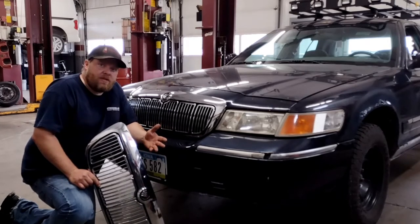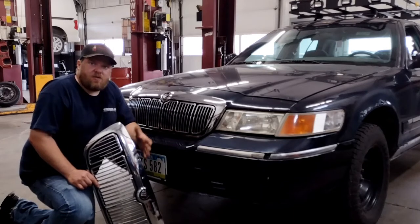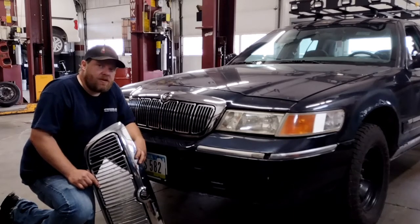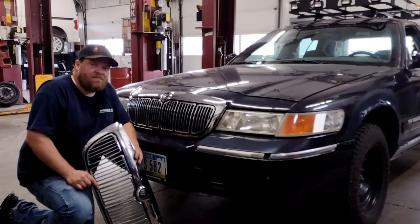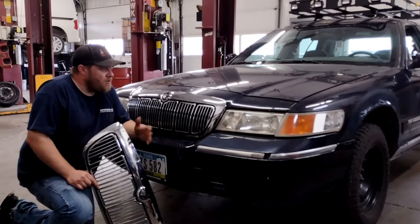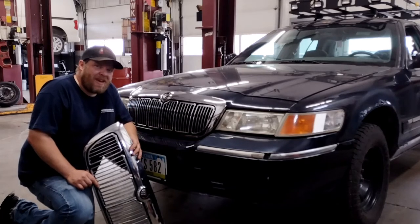Anyway guys, I hope that helped you out. Like I said, just a quick little video — a quick walkthrough on how to do it. Something you can easily do in five to ten minutes on your own car and it just makes for a nicer looking vehicle. I hope you stick around for some other fixes on the car and we'll catch you next time, thanks.